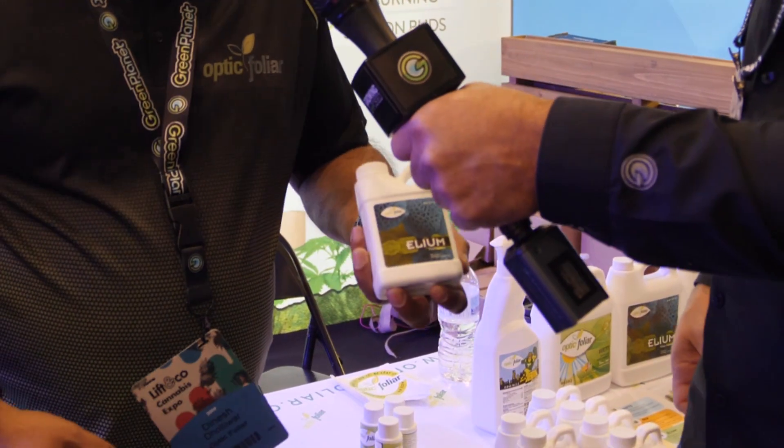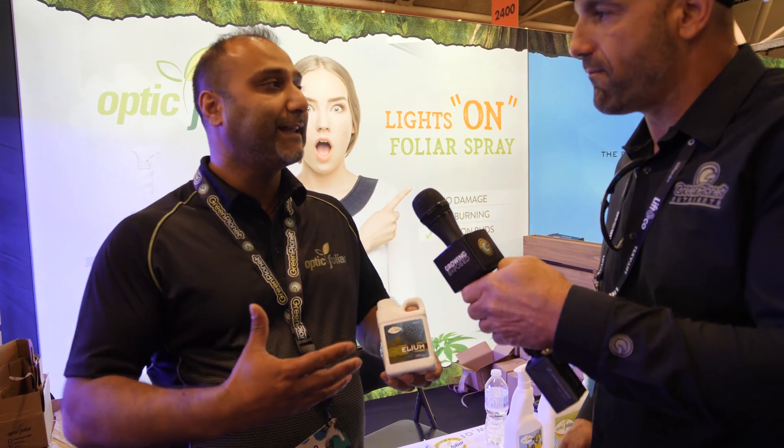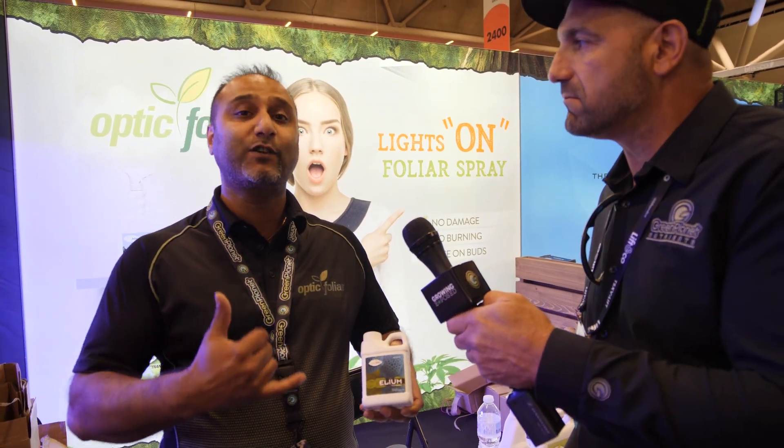I've just tried to do the same with foliar spraying, and a big part of that is the mesophyll layer and being able to spray with lights on and guarantee results. This is something new for Canada, specific to Canada, but it's to help increase plant health specifically in the last two weeks of flower.